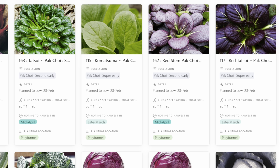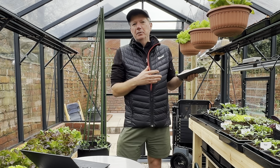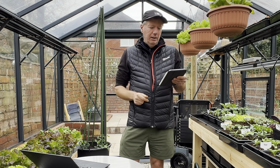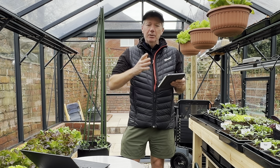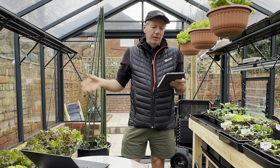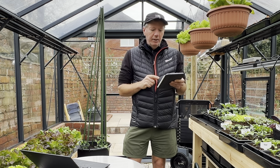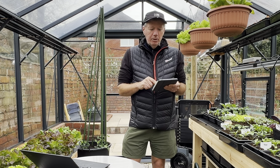These Asian greens are going into the polytunnel after the lettuce. Once I've got my other lettuce beds up and running, I can clear the polytunnel lettuces - they're the winter varieties, not my favourite spring varieties. By the time these Asian greens are ready, which is kind of the end of March, I'll still have plenty of time to get a harvest before I need the space for tomatoes and French beans. I'm doing Tatsoi, Comet Sumo, Red Stem Pak Choi and Red Tatsoi - a nice little selection.